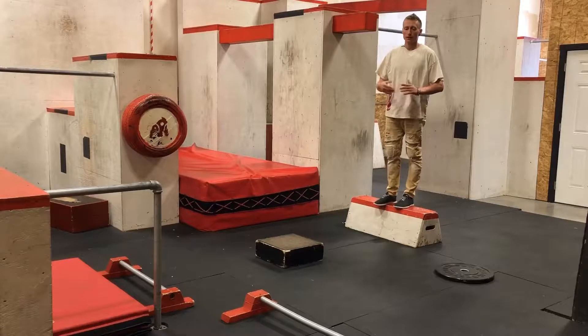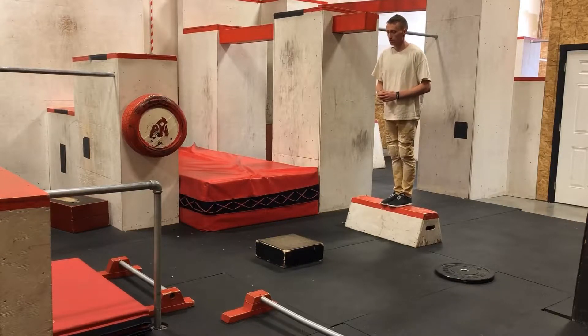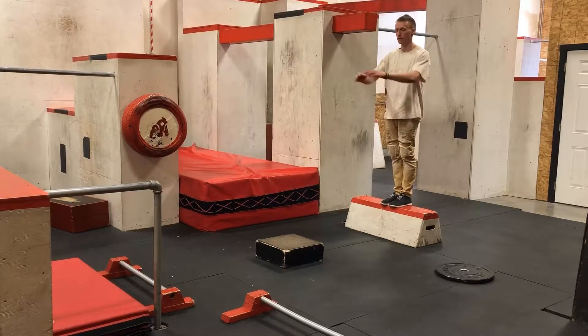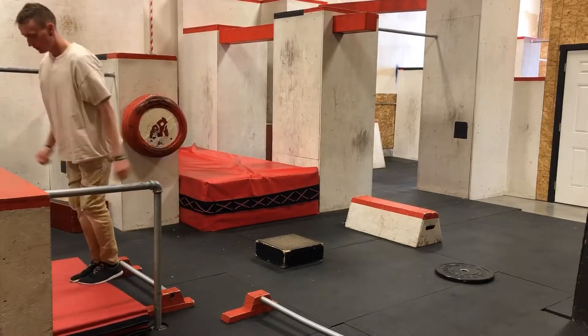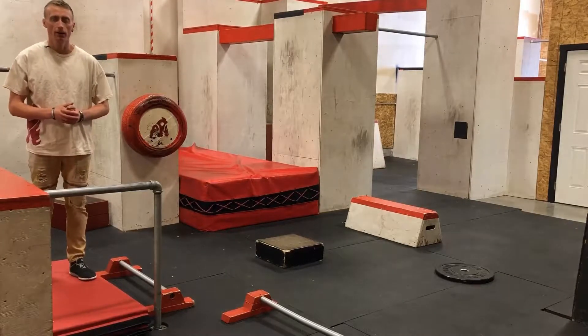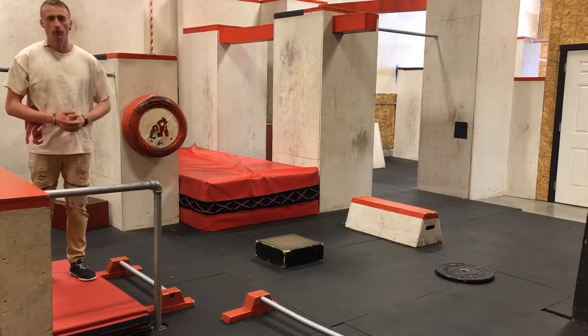Once you start getting the technique down, you can come up with exercises that are drills just for the strength and power of your legs, not just the technique. If it's hard on your knees and hips to always be jumping on concrete, you can find something soft to land on like a mat and drill more reps, because it's easier on your joints — for the pure strength, power, and technique benefit of being able to do it a lot of times.